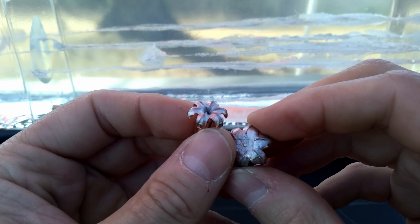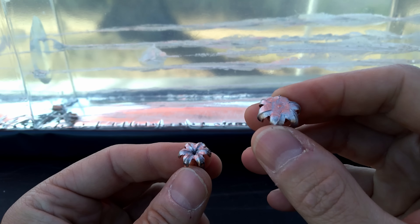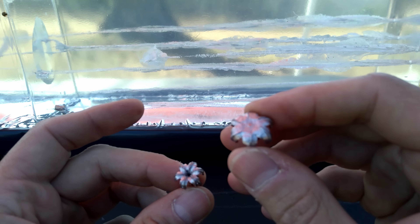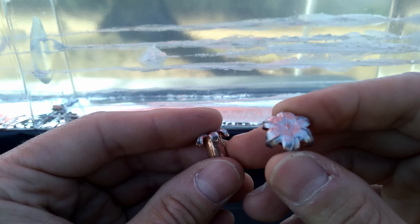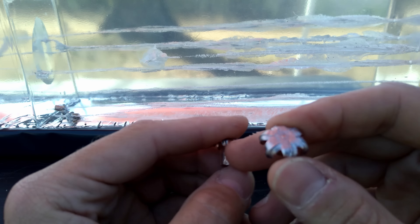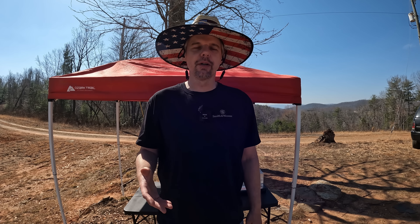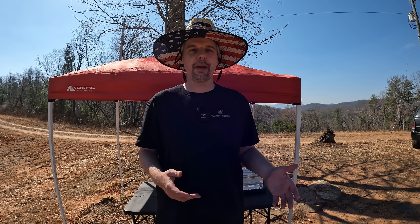There you go on the Speer Gold Dot nine millimeter versus 30 Super Carry - two different tales here. It's almost like these things reversed their roles. I expected the nine to be moving around 1100 and the 30 to be over 1200, and it was completely the opposite. With that fast speed the nine got massive expansion, didn't penetrate as far, but got nice foot-pounds of energy. The 30 Super Carry - not near as much expansion, but more penetration and less foot-pounds of energy. Those 30 Super Carries have been moving around 1200 feet per second in other tests, so it's definitely interesting to see them below 1100 here.